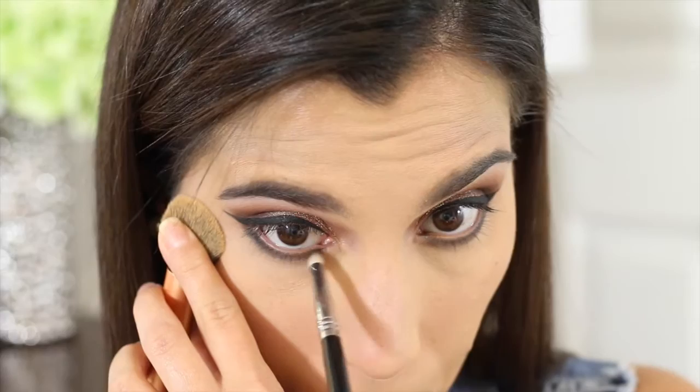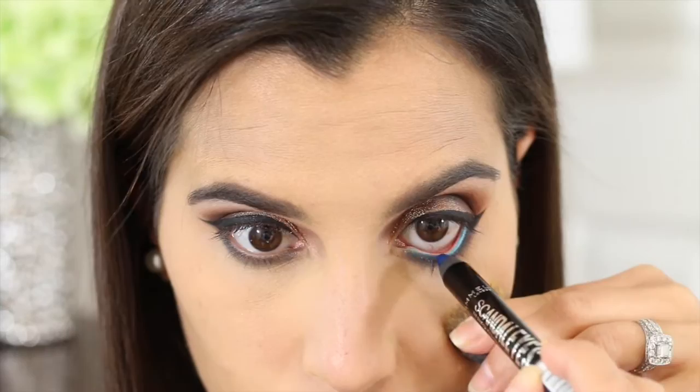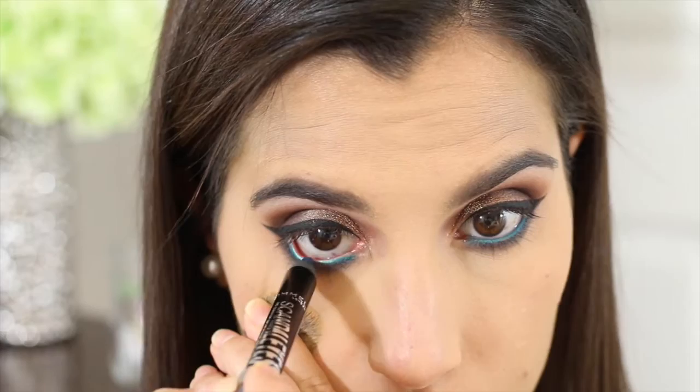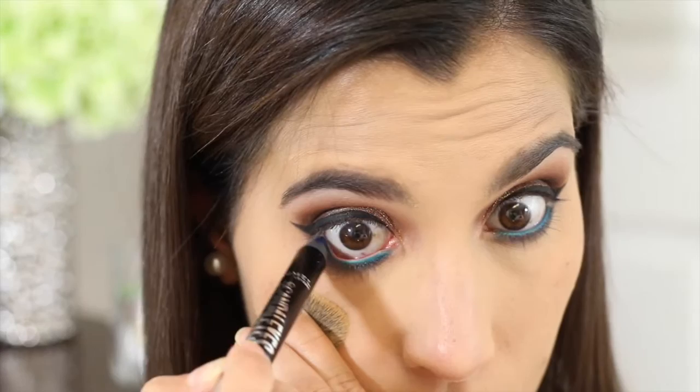This has to be my favorite part of this whole look. This is also a new product that I just purchased — it is one of the Rimmel Scandal Eyes eyeshadow sticks. I also got it in a couple more colors, and I'll be talking more about it in Friday's haul video. They are amazing, and this color is just beautiful — it's called 009 Blamed Blue.